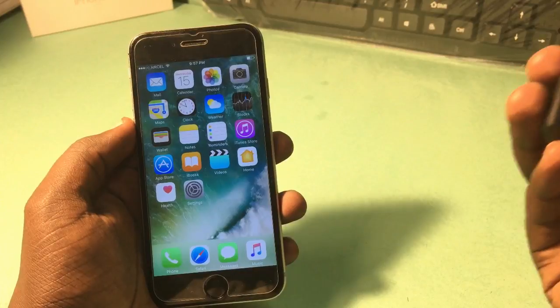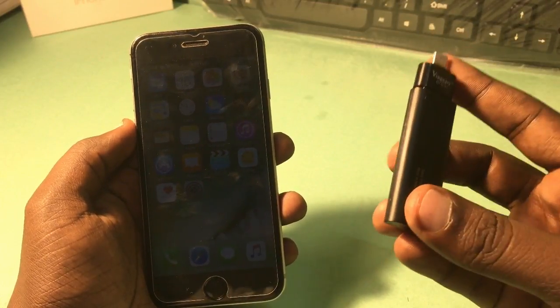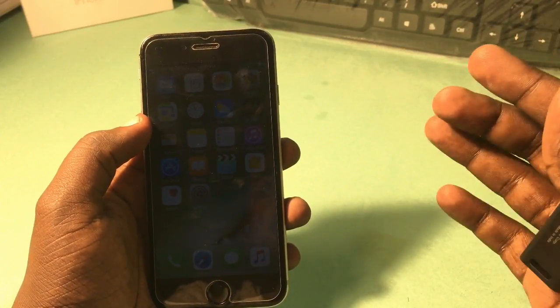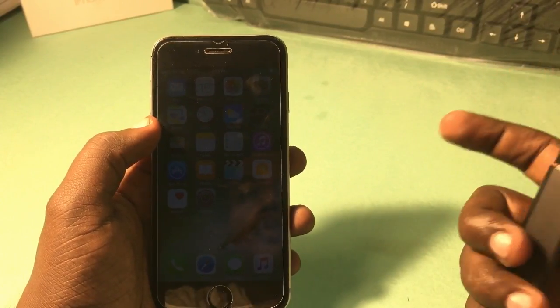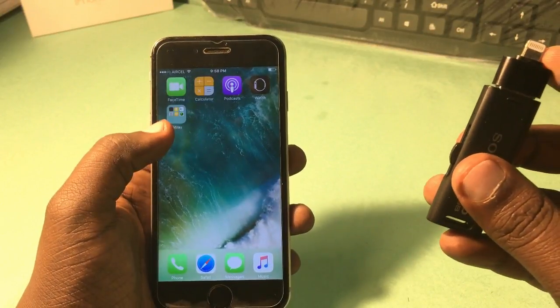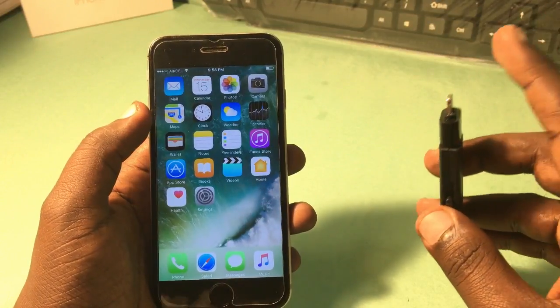One last thing I forgot to mention — where to get the i-Flash Drive. You can get it from an online or offline store, but I recommend you not buy it from eBay, Craigslist, or Alibaba. You can buy it from Amazon — that's where you'll get a properly working i-Flash Drive.